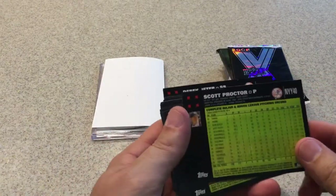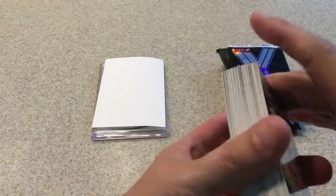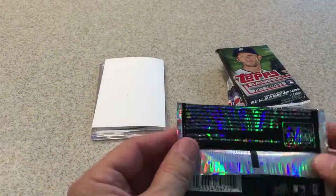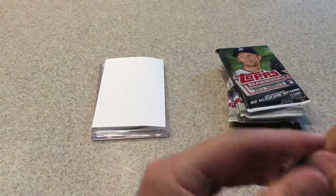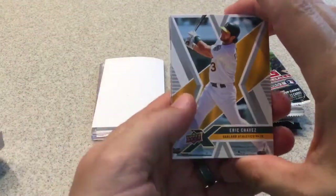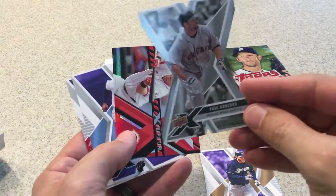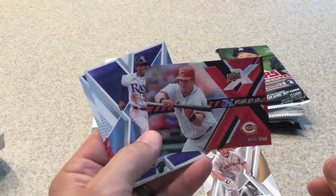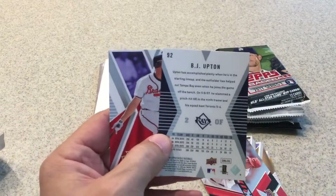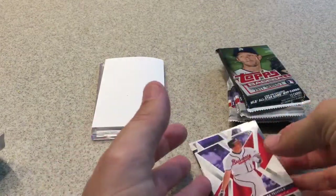There are the backs of them — they are numbered NYY 40, I think all the way up to 42. Alright, on to 2008 Upper Deck X. There are no odds on these. I know there are some die cuts in here. We got Eric Chavez, Corey Hart, here's a die cut of Paul Konerko, and an insert of Exponential Adam Dunn, B.J. Upton, and Mark Teixeira when he was with the Braves.